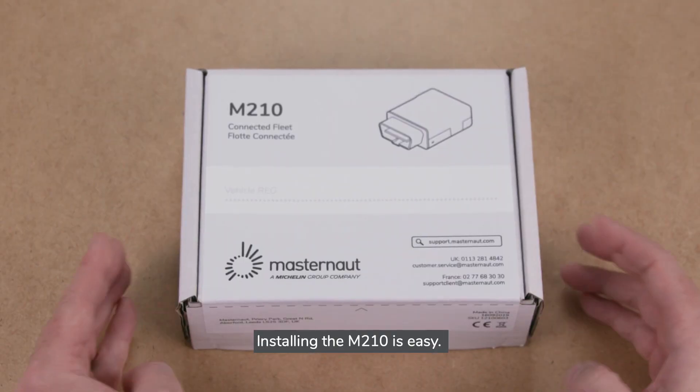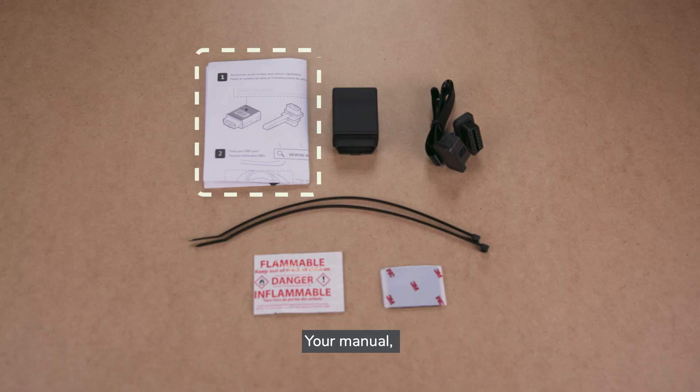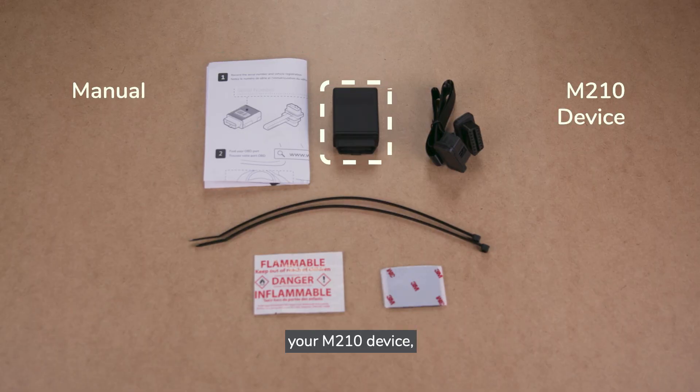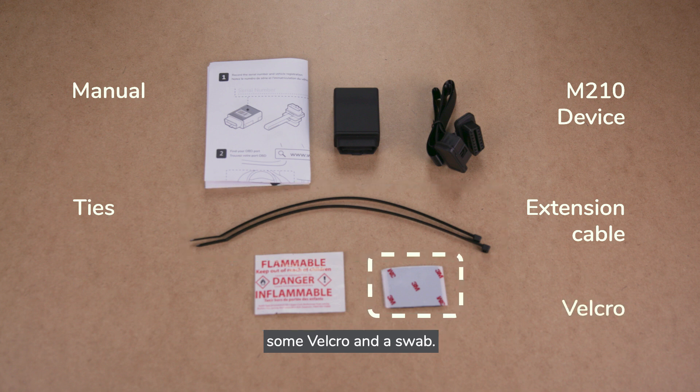Installing the M210 is easy. Open the box and you'll find everything you need: your manual, your M210 device, an extension cable and ties, some velcro and a swab.